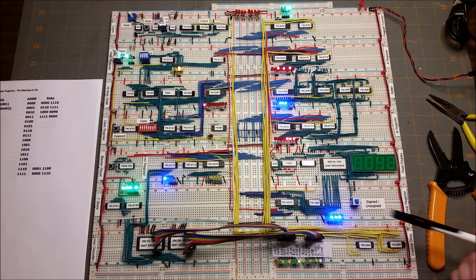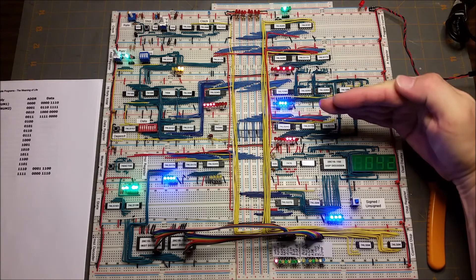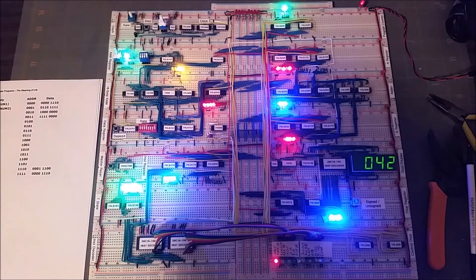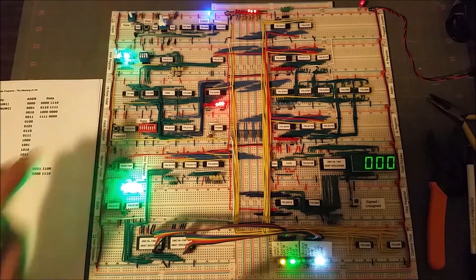There's the A register outputting to the dual display. Last but not least, we just processed the halt and the clock is stopped — we can see our answer on the display. Here's another run through, just a little bit faster.